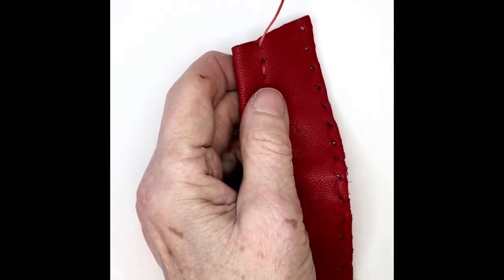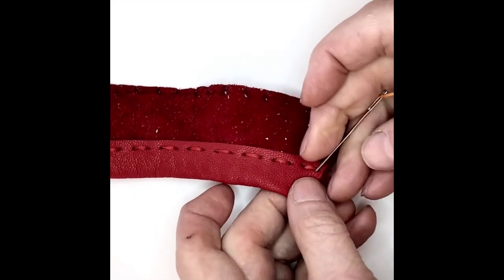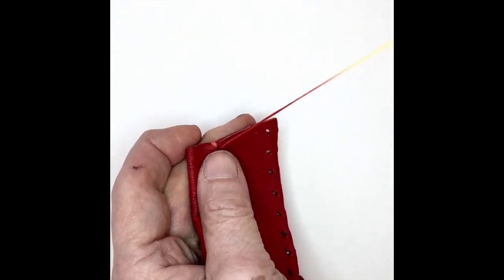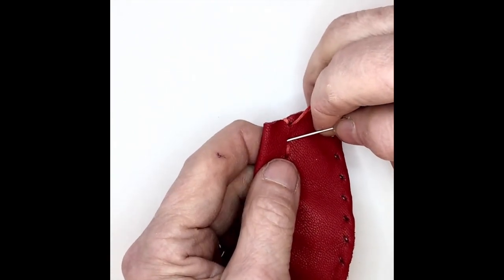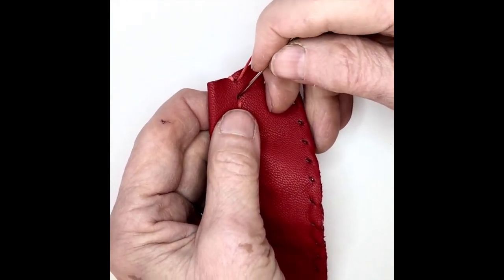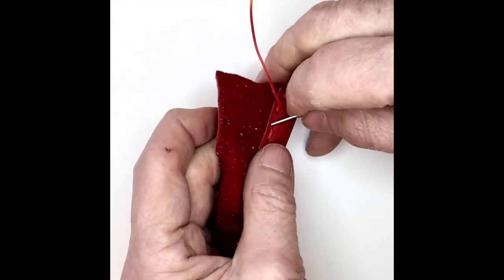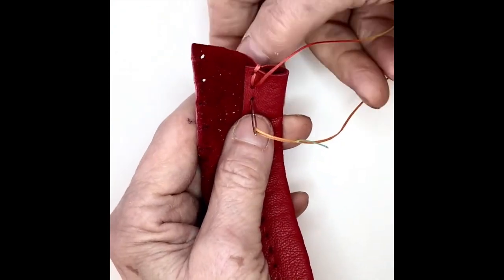Now that I've reached the other end of my stitching, I'm going to go around this end. And then I'll fill in each of these spaces as I do the running stitch in the opposite direction. I'm wiggling the needle around every time I pass through a hole to make sure that I'm not going through the thread that's already there.